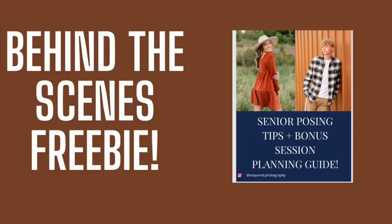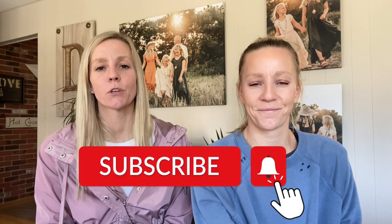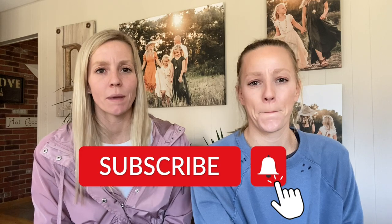We hope that this was helpful in prepping you for some soccer pictures with a soccer player very soon. If you are interested in senior photography, we do have a free download for you all about posing senior guys and senior girls — you can check that out in the description below the video. If you enjoyed this video, make sure to like, subscribe, and share with friends so we know to make more videos just like this one. And if you don't already, follow us on Instagram at eastsquared.photography to see more behind the scenes as we're working with our seniors.